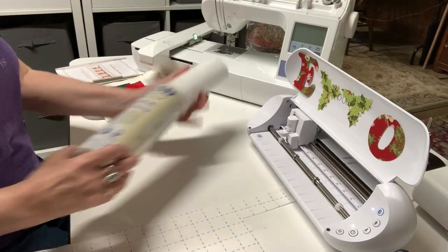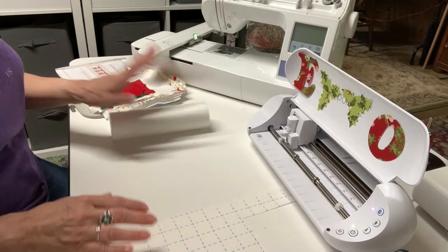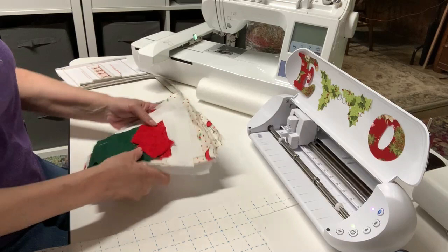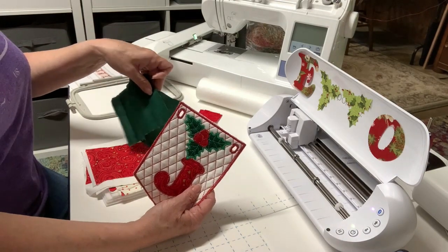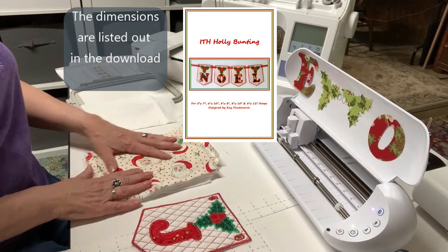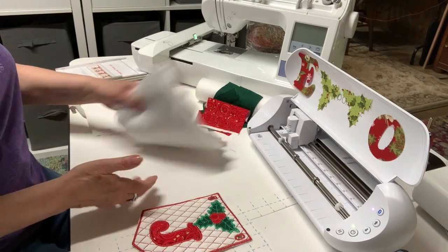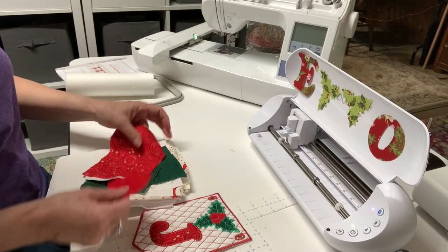I'll also need some wash-away stabilizer - I'll have those linked down below. I need two pieces that'll fit in my five-by-seven hoop, which is right here. I also need pieces for the berries and the green, which doesn't have any stabilizer on it yet, nor have I applied the Terial Magic - I'll show you that in a moment. Here are some red pieces for the O and the Y. The white piece is for the front, this is obviously for the back - the Santa fabric - and I have some batting. You can just use felt for inside. Let's get started with me showing you how to apply the Terial Magic.